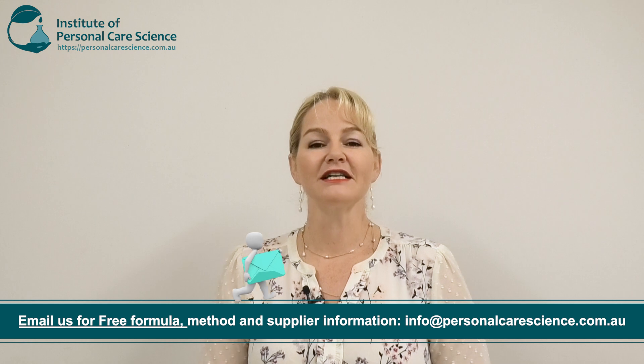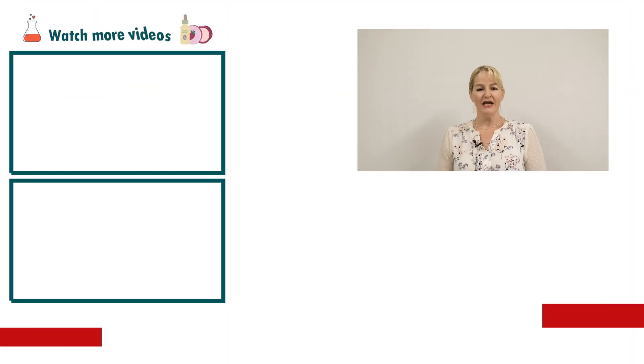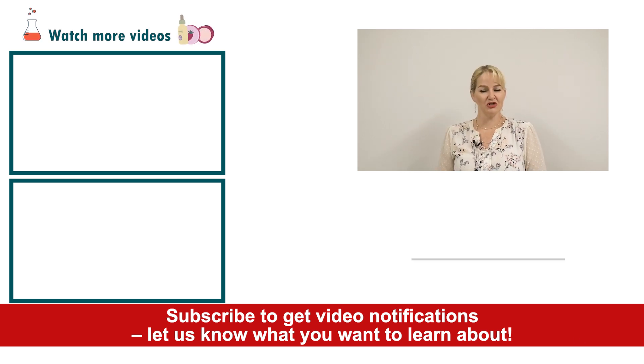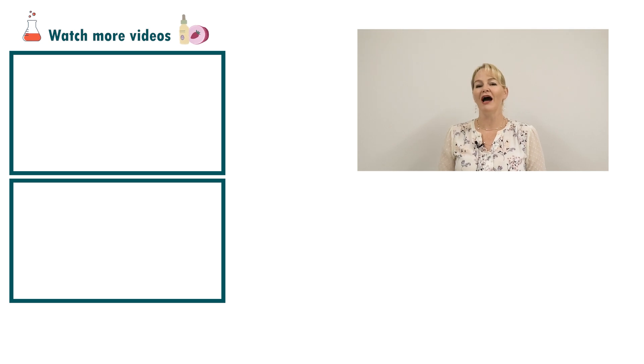Remember you can contact us to get a copy of all of our free formulas and reports. Please give the video a thumbs up, leave any questions or comments below, and make sure you subscribe to receive notifications about all our videos. Happy formulating!